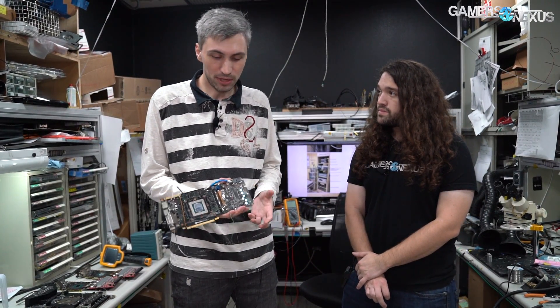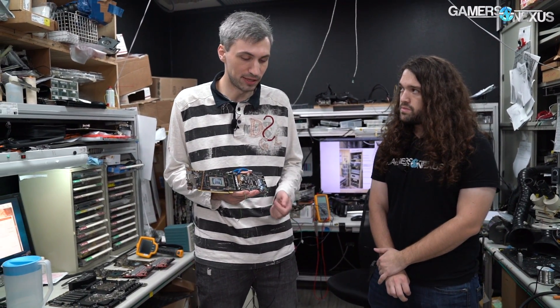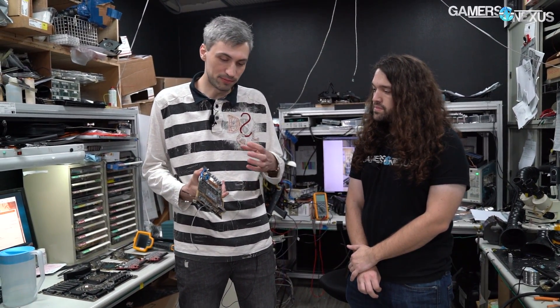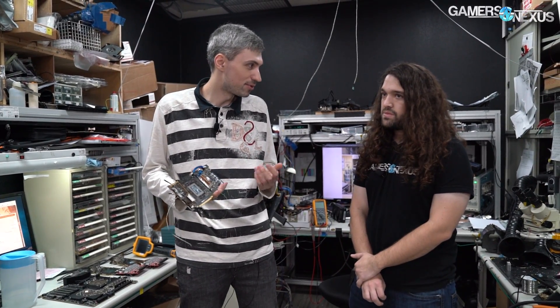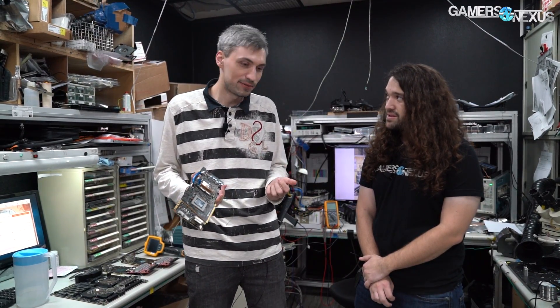I'll be working on this card for maybe a couple of weeks, making sure all the power is clear and we can understand what's going on. After that, I'll pass the card to Wins and he will mount the LN2 container and run for the extreme overclocking to see how high and how it behaves. Then this process iterates — we repeat it, like if we get 2400 MHz for example, then we want to run higher, we'll maybe try a better VRM.